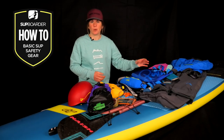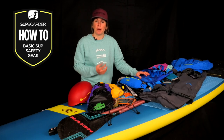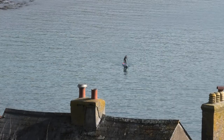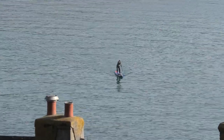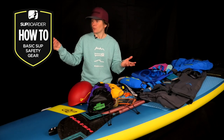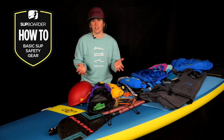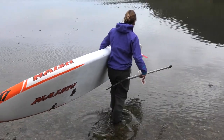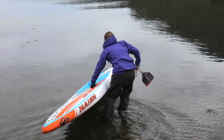I often hear people say they don't need a PFD or a leash because they're not going to fall in — but who can say that? I can think of many occasions when I've ended up in the water when I least expected to: paddling into a submerged buoy, falling off because a swan jumped off the riverbank at me, or just losing concentration while taking in the surroundings. You can never say you're not going to fall in, so whatever the location and time of year, it's really important to be prepared.